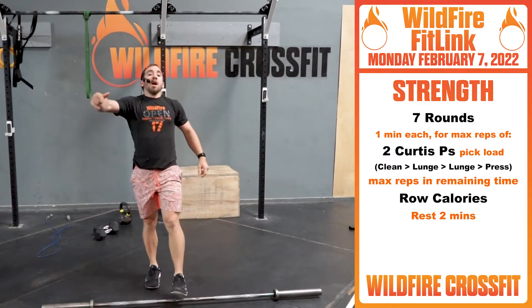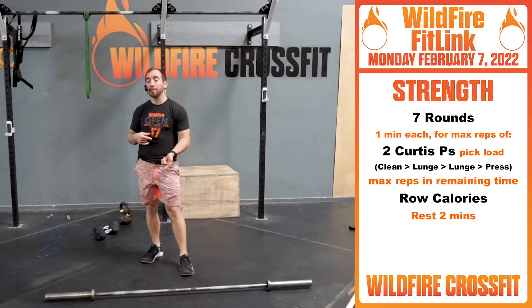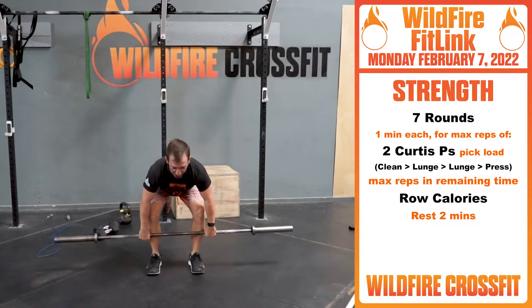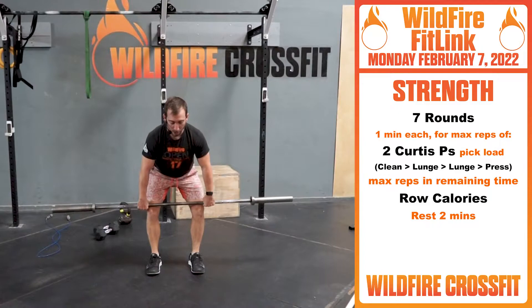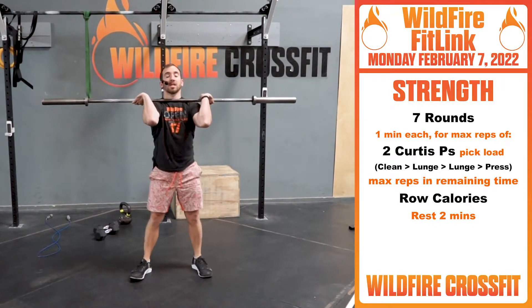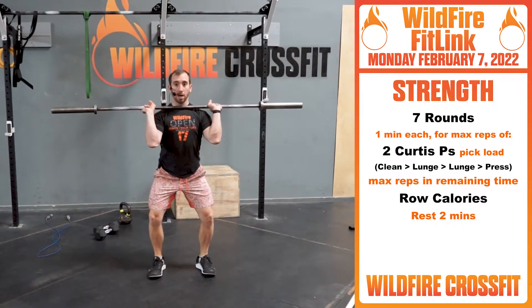For your strength today we're working capacity and strength. We're gonna be doing seven rounds — you've got a minute each of max reps. You have two Curtis P's. Set up in that clean position, chest nice and tall, eyes on the horizon. From here, pull through the middle, pass the knees, hit this power position — triple extension, shrug, elbows come high and outside, wrap and catch inside front rack for your clean, then lunge, lunge, reset.